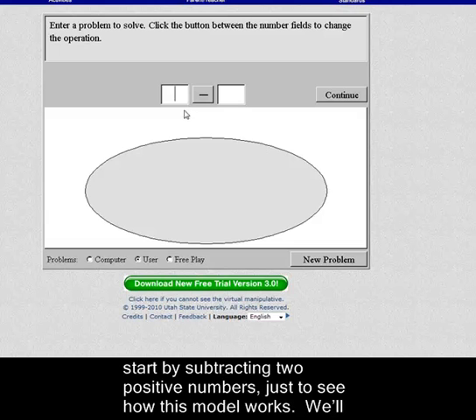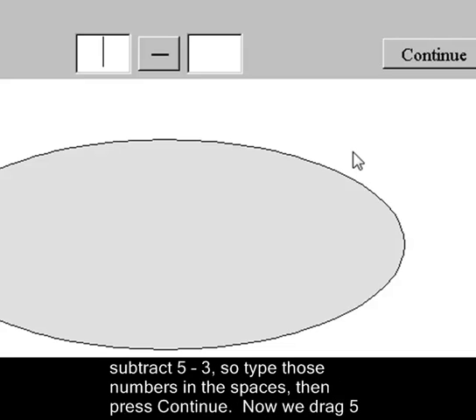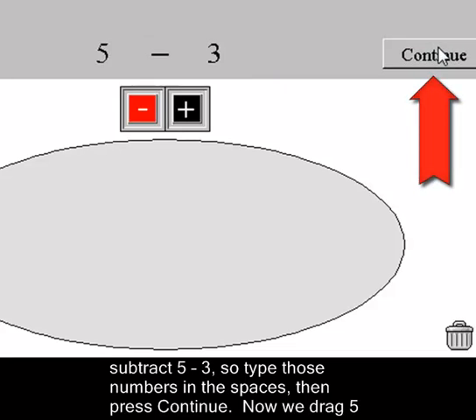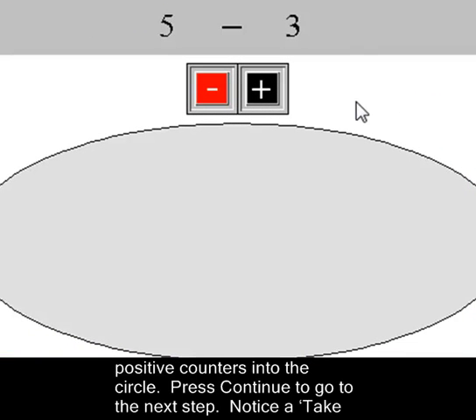Let's start by subtracting two positive numbers to see how this takeaway model works with the color chips. We'll subtract five minus three, so type those two numbers in the spaces, then press Continue. Here are our counters. So we start by dragging five positive counters, the black ones, into the circle.